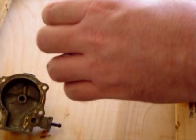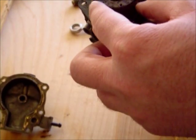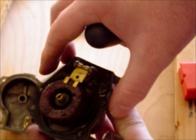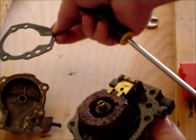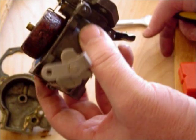But that doesn't mean anything. This has an older type float in it and it looks like it has the original shellacking in there. We have our bowl gasket, and actually the bowl gasket still looks like it's in relatively good shape, so that's a good thing.